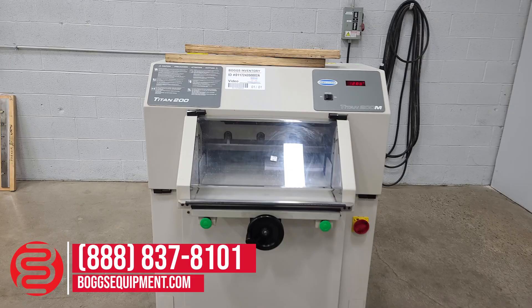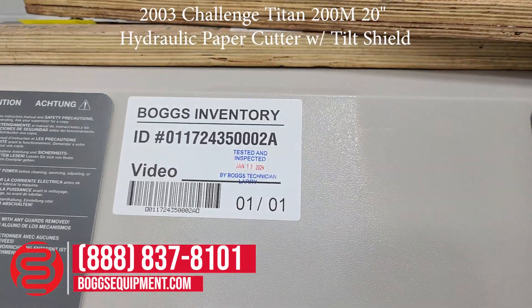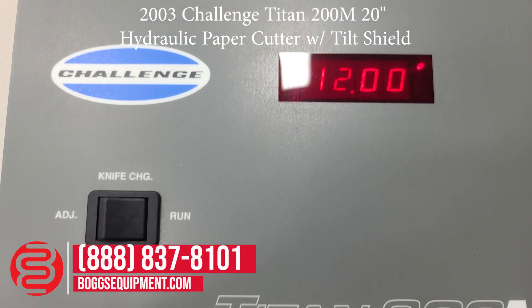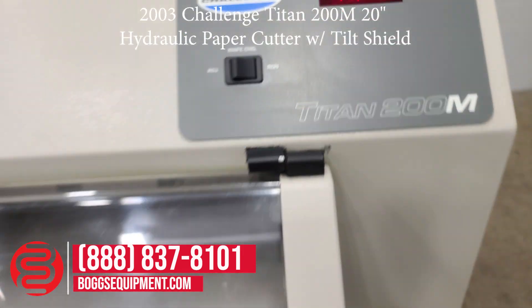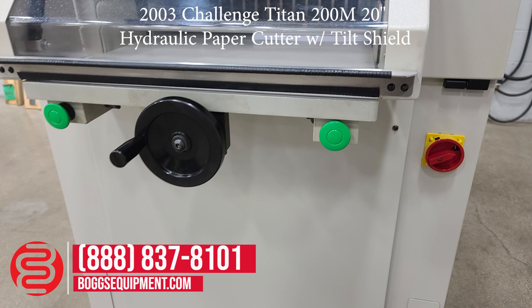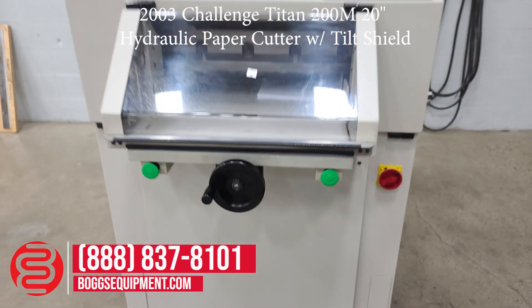Here we have a Challenge Titan 200 manual control back gauge. LED display, two-position switch to control your run knife, adjusts on/off switch, manual control for your back gauge, and two green cut buttons.